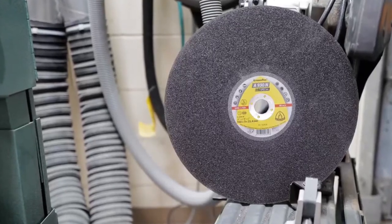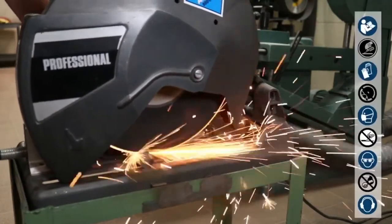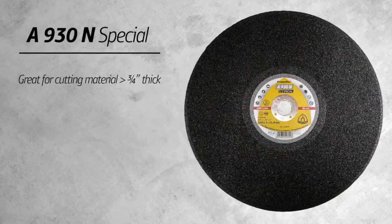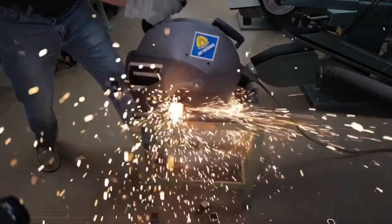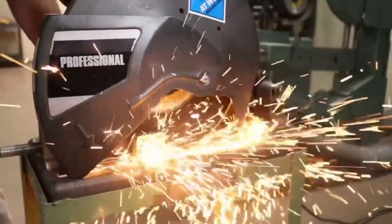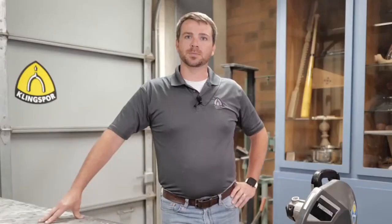The A930N Special comes in 14 inch and is a universal wheel to cut through solid material. With its large grain size and built-in stability, it is a fantastic choice for cutting material greater than three-quarters inch thick. You can use this on general metal, steel, and stainless steel. If you're looking for a 14 inch low powered chop saw wheel for material greater than three-quarters inch thick or angled steel, this is the wheel for you. With three different versions of low powered chop saw wheels, you'll be able to find the wheel you want for the cut you need.